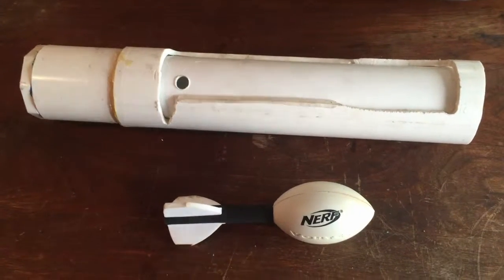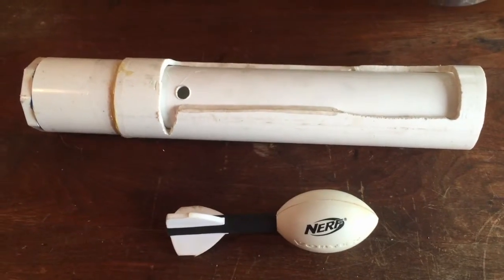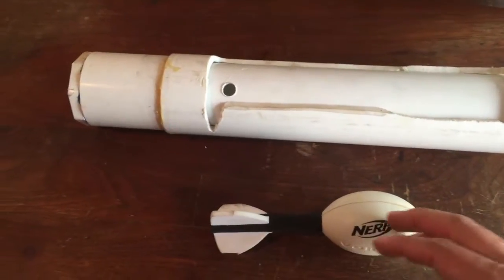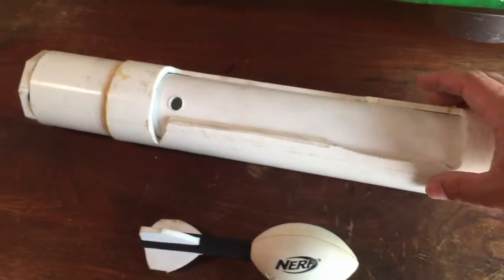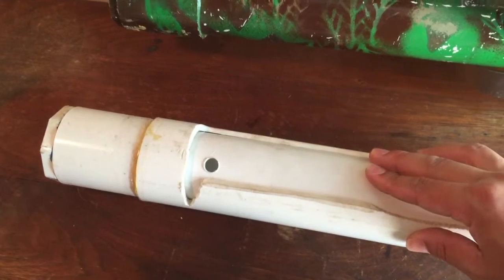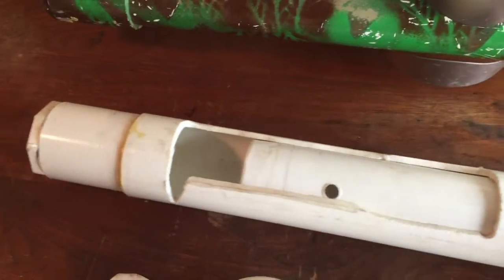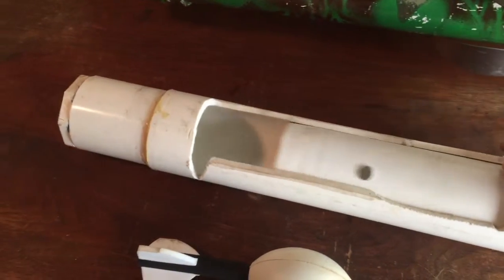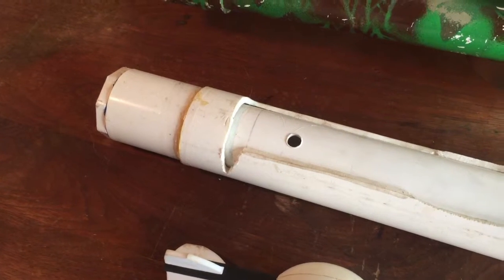Hey YouTube, here's another idea for a breach loading mechanism for your paintball or airsoft Nerf football rocket launchers. So this is a piece of two and a half inch PVC, and nested inside of it is a piece of two inch PVC. It slides pretty well — I think I put a little bit of oil on this one. This is my basic prototype design.